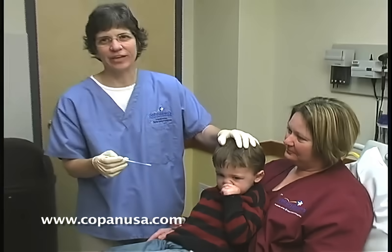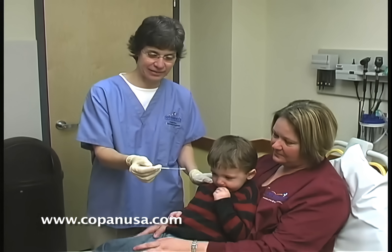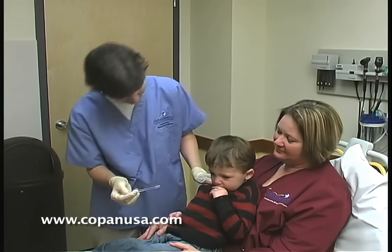You can see he got upset for about two seconds. As soon as we got our nice sample, you can see there is some great mucus on that swab. Thank you, Rowling.